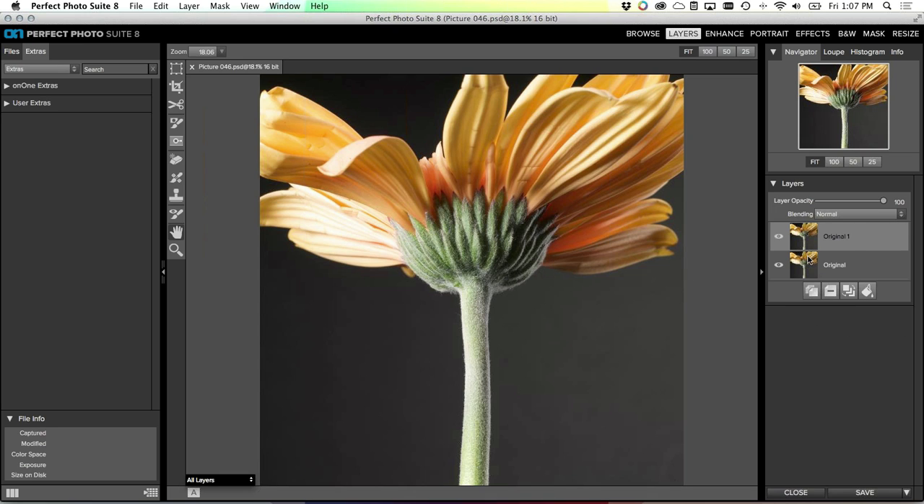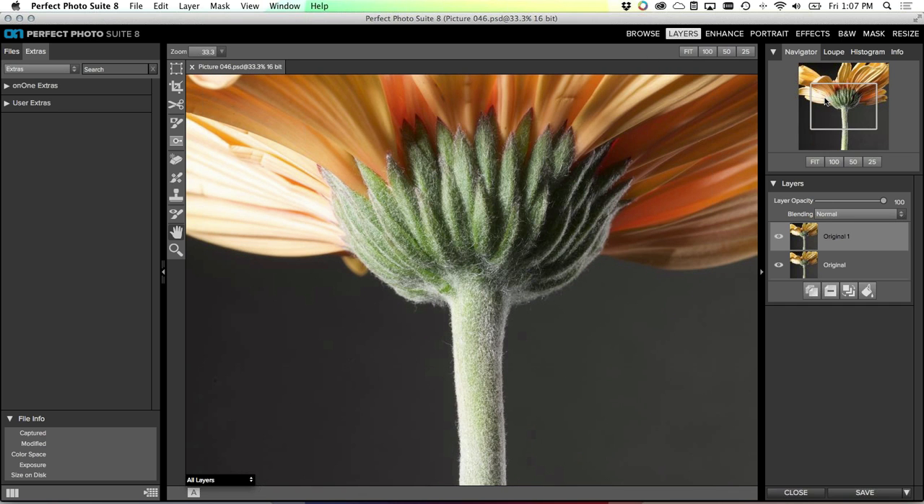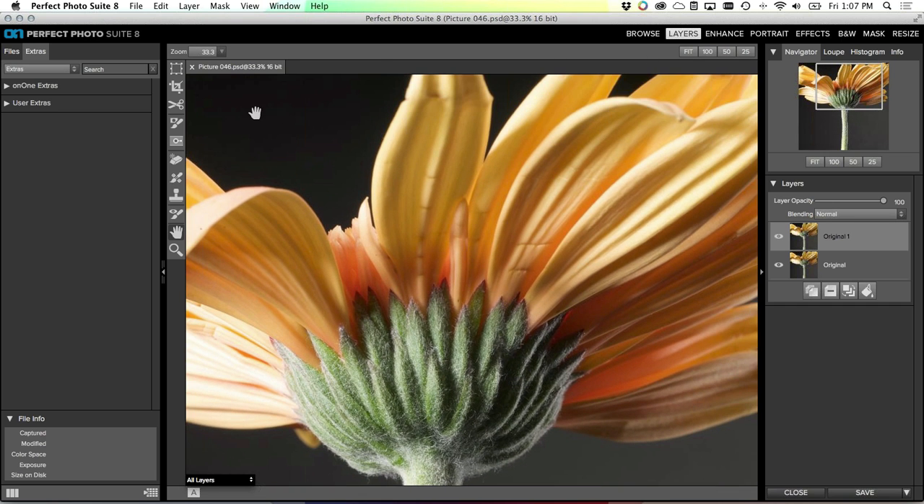Another question was about the ultimate goal - typically I print these for myself and they might be part of a rotating collection that hangs in my office or at home. So I've made a copy of the original so I can always get back to it. The next step is to go in and clean up some of these imperfections. You almost always have imperfections in flowers - either a petal that is wrinkled or has a blemish on it.